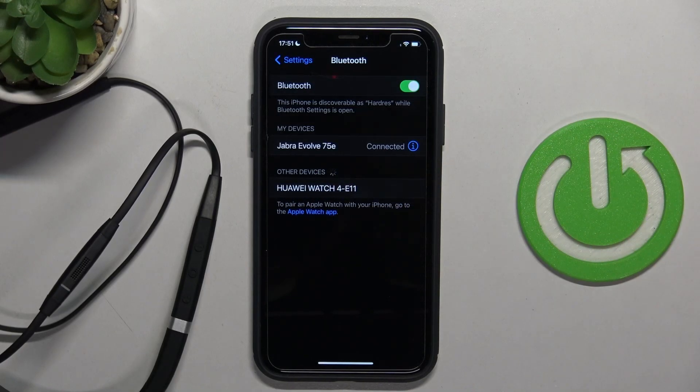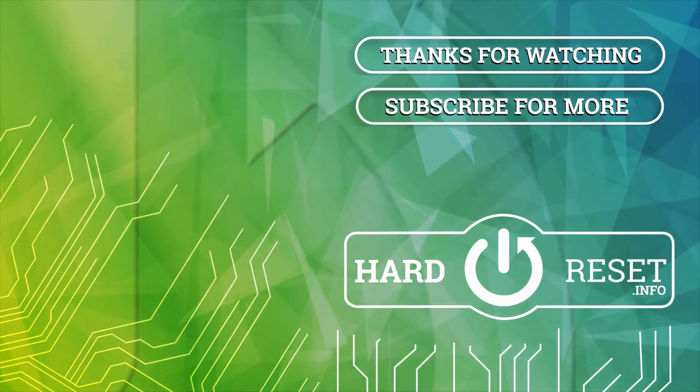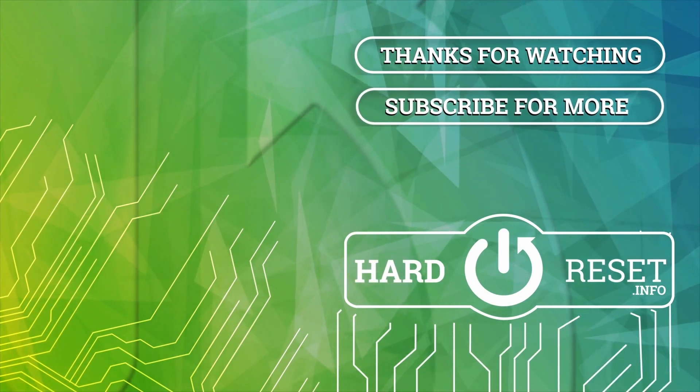As you can see right now, we are successfully connected and that's all for this video. Hope you like it. Thank you.